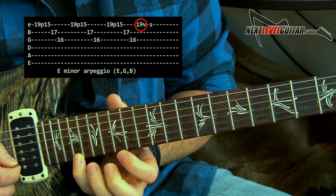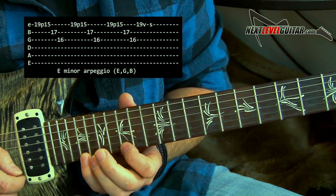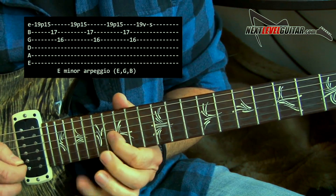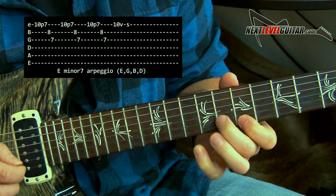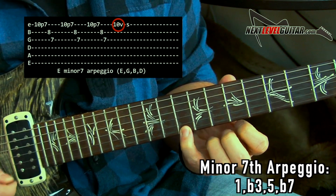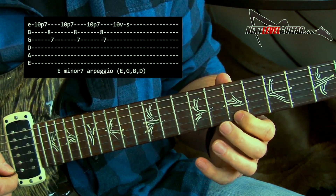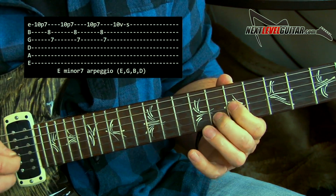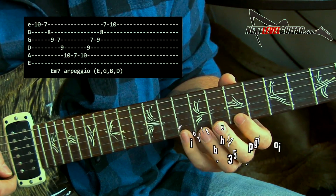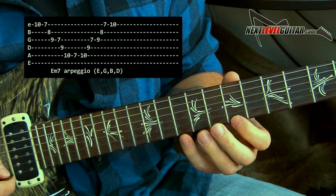Then I was accenting on that B note, because that's the fifth in the key of E minor, so it's a strong tone within that arpeggio. And the way I'm playing that with the accents, then I would slide down. Now I'm accenting off of the D note — the flat seven — but I'm playing a different arpeggio fragment. I'm pulling off ten to seven and backing down this arpeggio. That arpeggio is a minor seventh arpeggio: root, flat third, fifth, flat seven. That arpeggio looks like this if I play the whole thing.